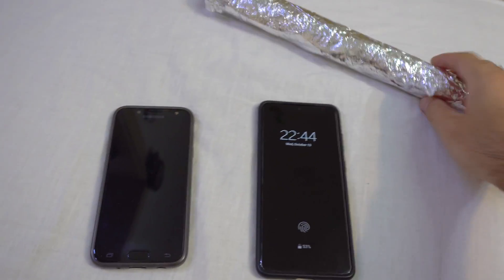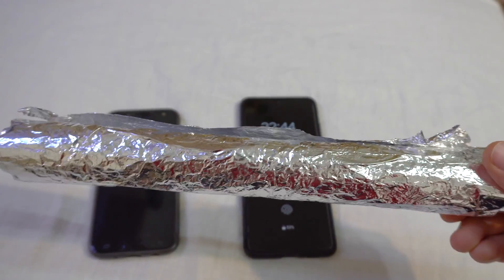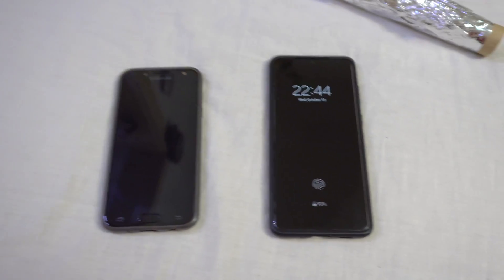Here we have two smartphones and aluminium foil. Let's try to block the signal.